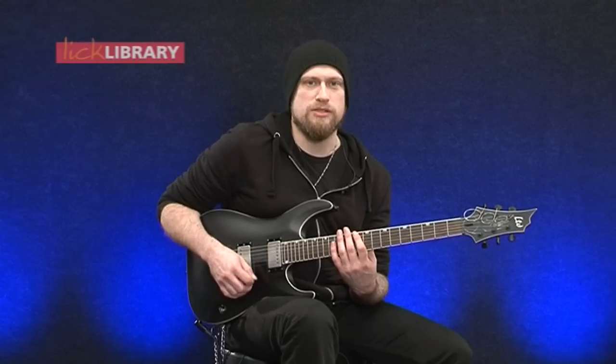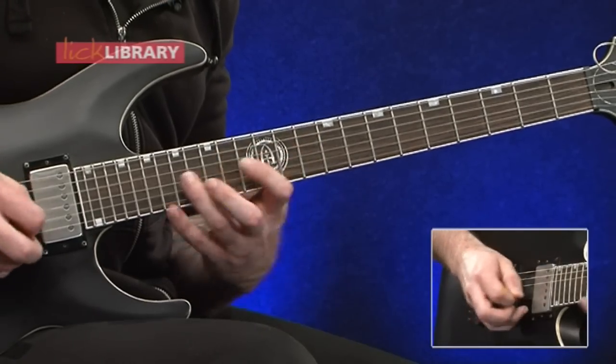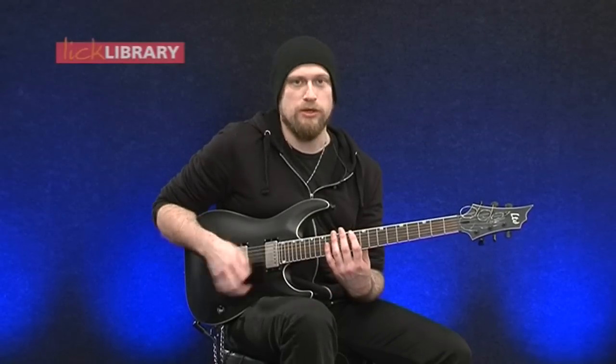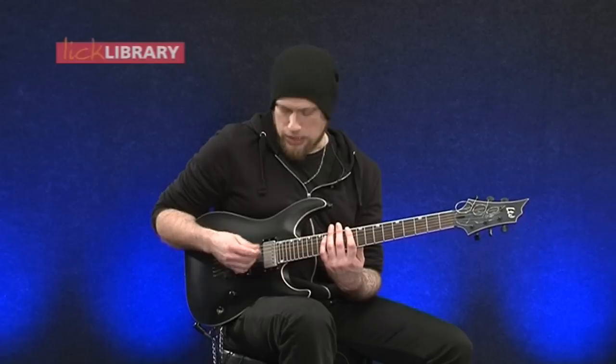Basically we're going to be playing a sort of E minor arpeggio, but we're putting in the tenth fret on the low E string. We're going to have this as our arpeggio but to make this lick work we're putting in the note behind it as well. So we've got ten, twelve on the low E, then ten, fourteen on the A.